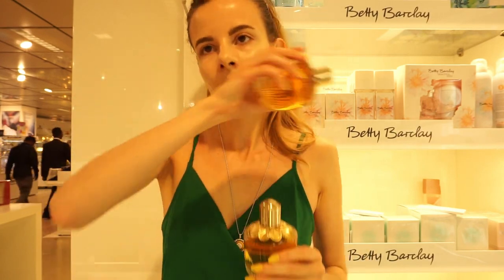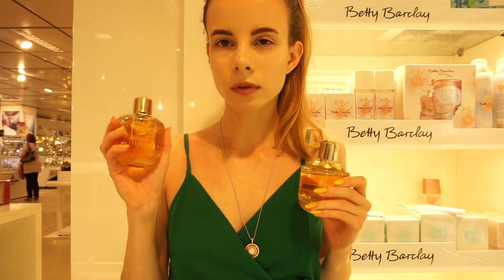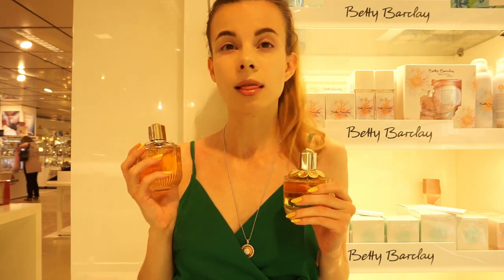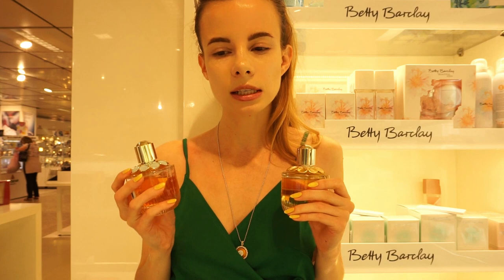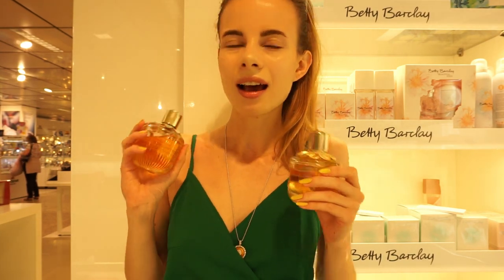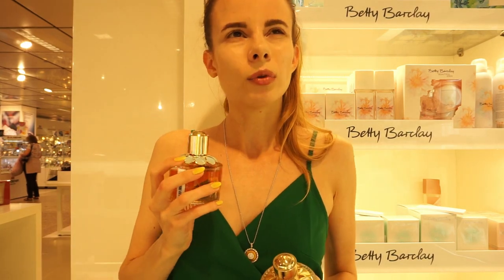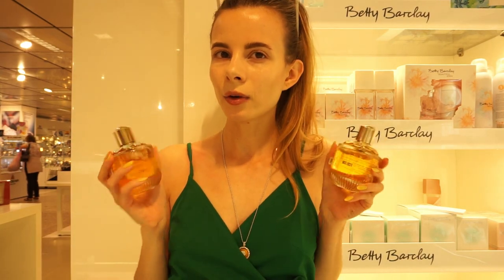They actually smell very similar. The original one is sweeter and I love its sweetness — it is not sticky, it is very honey-like, this waxy, almost like Leptinumi. And the flanker is more floral but also sweet. So let's see how they develop. I just love this designer perfume.